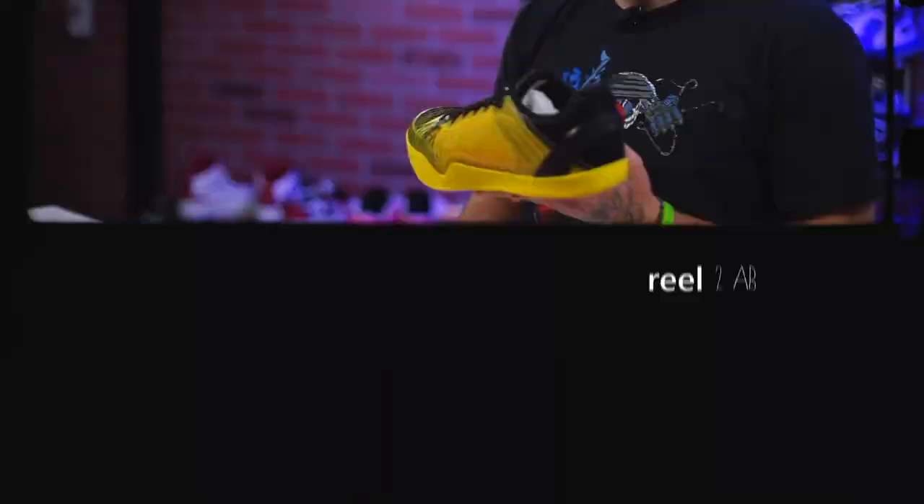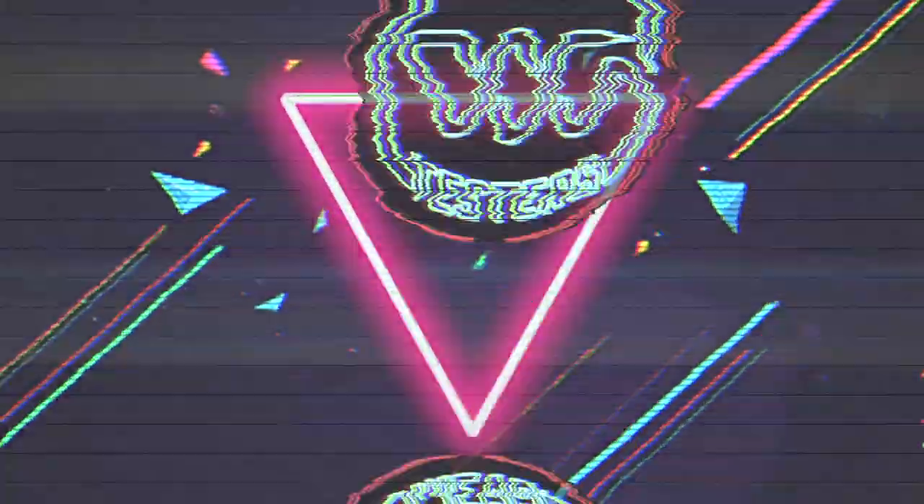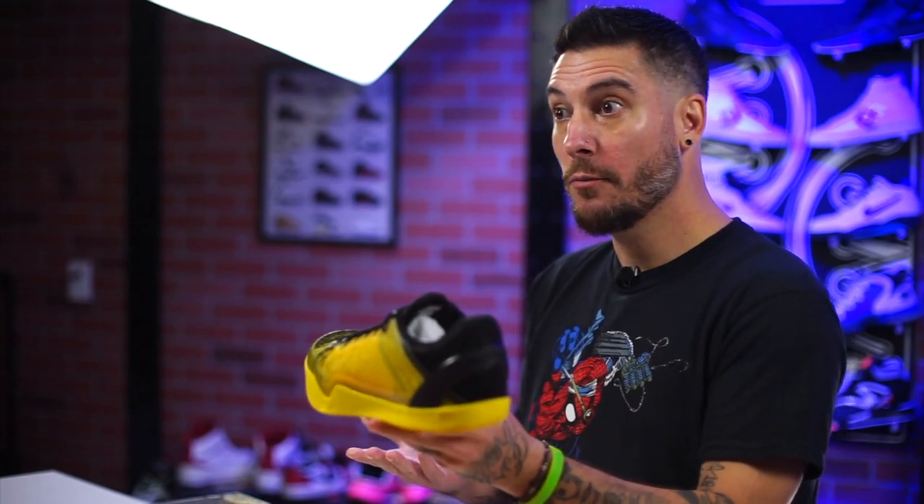I was tagged on Instagram so many times about these fake Kobys, so I guess we're going to talk about them. Yo, what's good guys? My name's Chris. Welcome back to the official Weartesters.com YouTube channel. Today we got a detailed look and breakdown on a new brand alert.